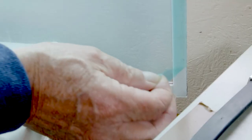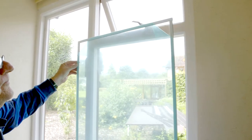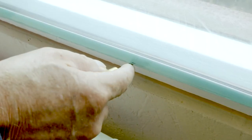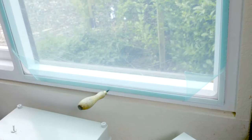Peel back the film a few centimetres from the four corners of the room-facing side so that you can see the edges of the panel in relation to the window frame. Line up the panel against the frame and place supports under the lower edge. You can use spikes driven into the woodwork or books and CDs to get the height right.